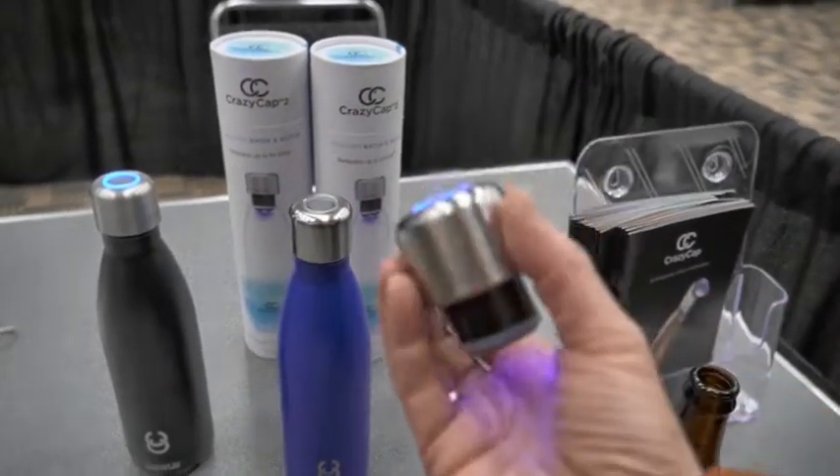How long have you had this out? Four months. The CrazyCap 2 version has been out about four months. We are selling on Amazon.com, CrazyCap.com, on Grommet, and Urban Outfitters. Soon we'll be selling on Macy's and Target.com.